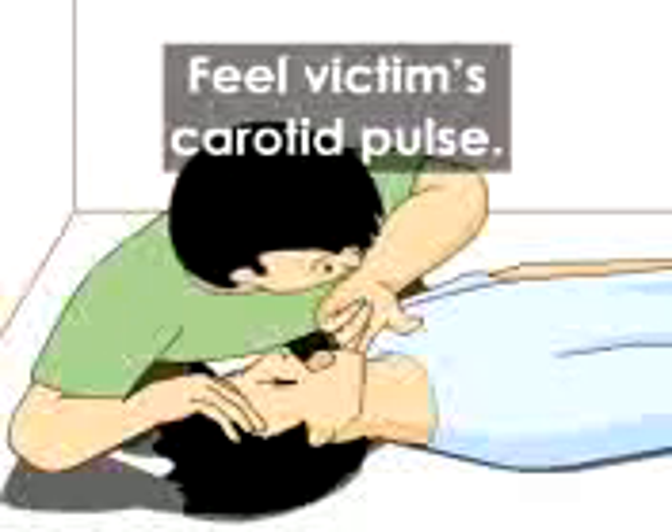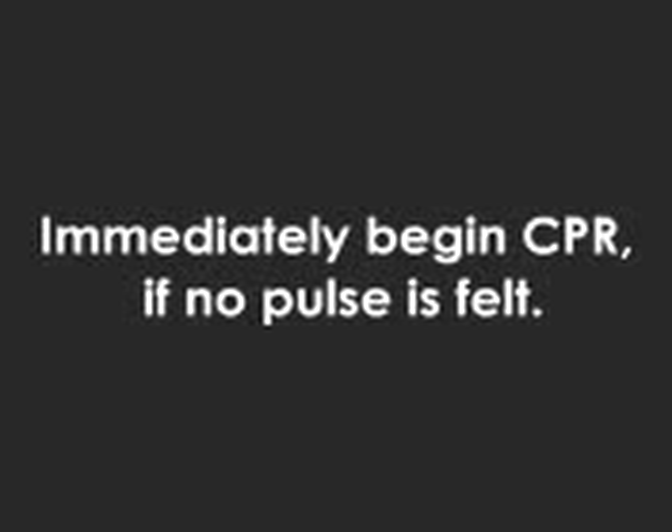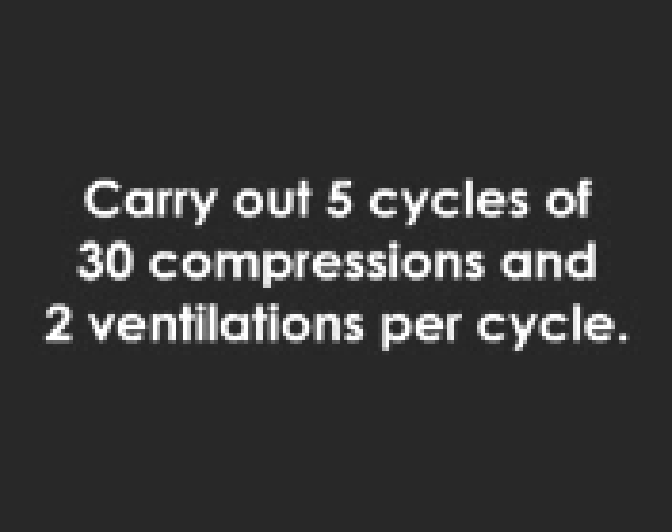Feel victim's pulse at the carotid for up to 10 seconds. If no pulse is felt, immediately begin CPR. Carry out CPR comprising five cycles of 30 compressions and two ventilations per cycle.